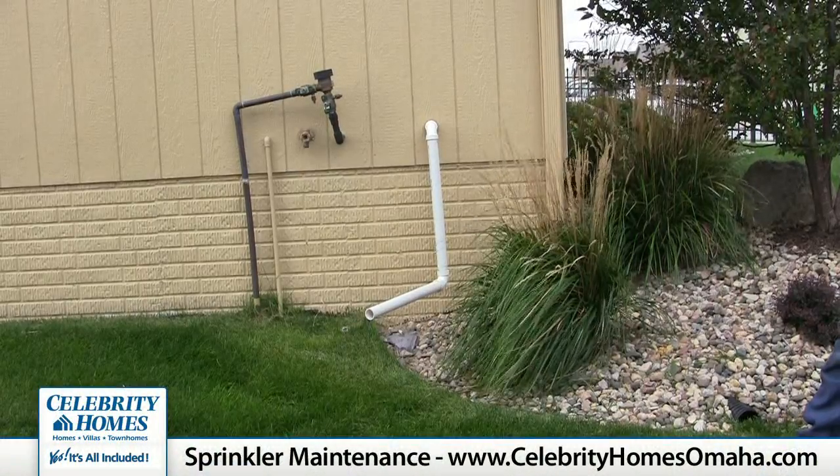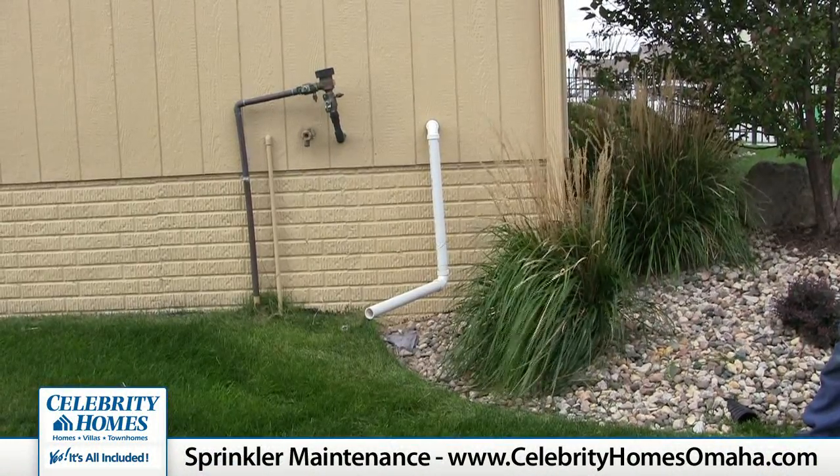It is the homeowner's responsibility to make sure their sprinkler system is drained and winterized properly.